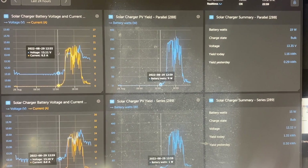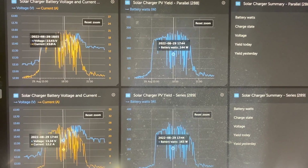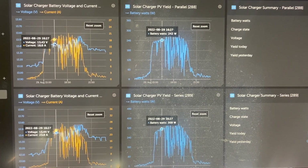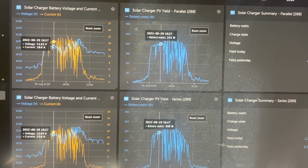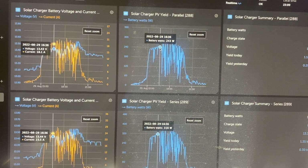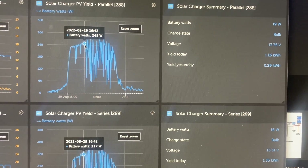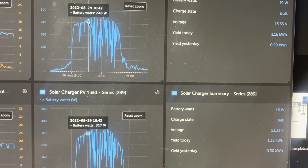This represents the power generation for the day. We ended up having partial clouds through most of the day, but early on you can see the difference — the top line is parallel, the bottom is series. Looking at the yellow lines showing amps: parallel peaked at 18 amps into the battery, while series pushed 23 amps — a huge difference. On the watts side, we're seeing 243 watts versus 316 watts.